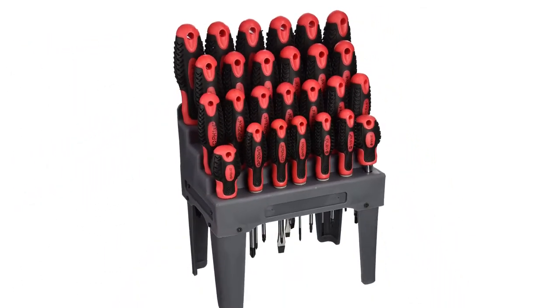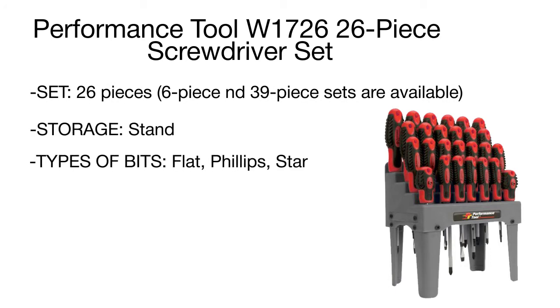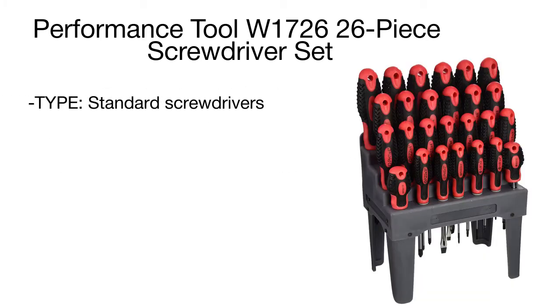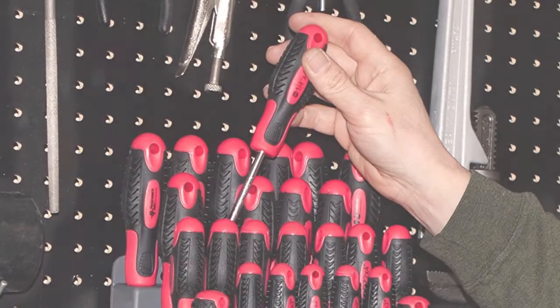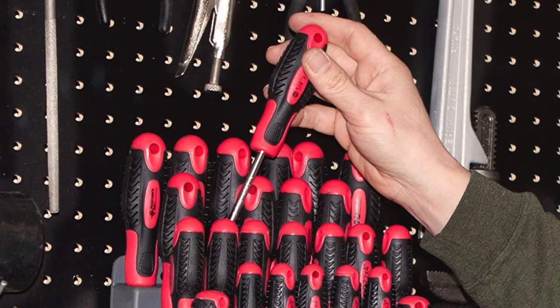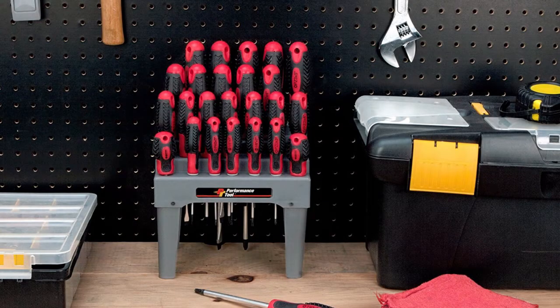The drivers boast an ergonomic design — an oval rubber-coated handle is easy to grasp and hold. The solid rod is made of chrome vanadium steel and can withstand heavy loads. All screwdrivers are of a standard type, suitable for home projects or garage work. Packed with all the basic screwdriver types, it's a perfect set for day-to-day tasks, from fixing glasses and changing batteries to light construction projects.